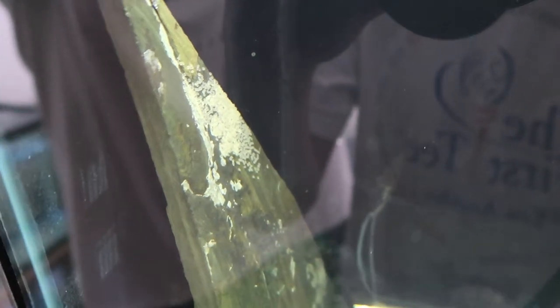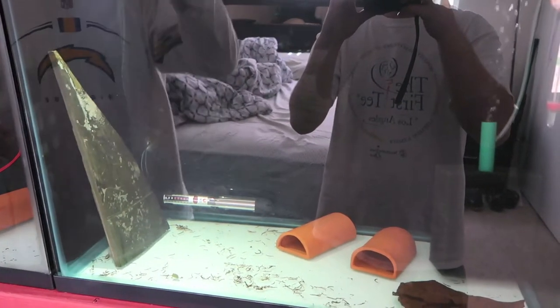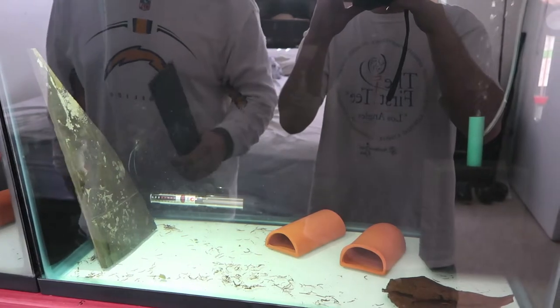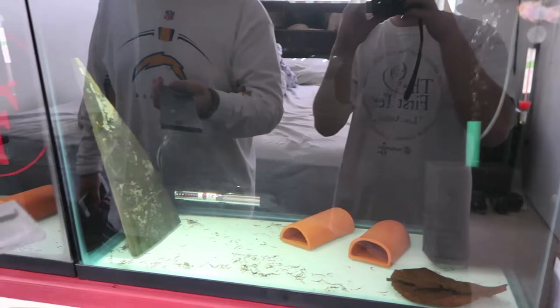One lesson we just learned is not to procrastinate on things. We waited just one day to make the slates - were gonna do it yesterday - and we threw in an old pizza slate that we just broke randomly, and guess what happened? You can see all the eggs on there. This is a new pair that we got and it was just a broken slate we had in there. We procrastinated one day and they laid on it. Hopefully we can just break it and throw it in the jar.